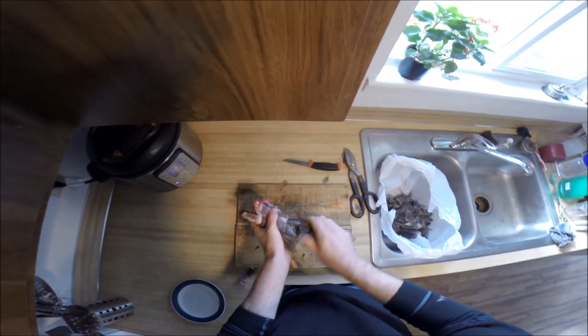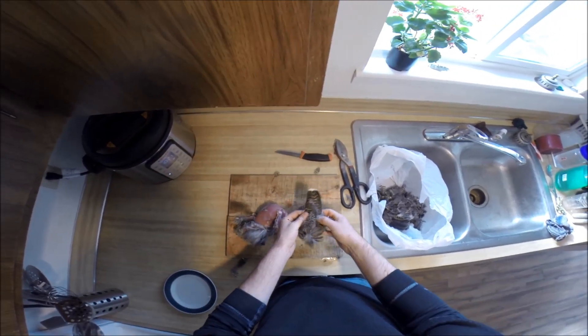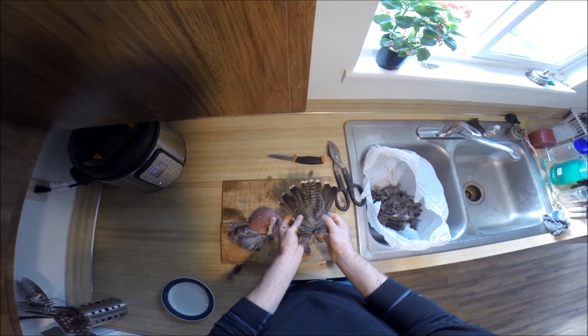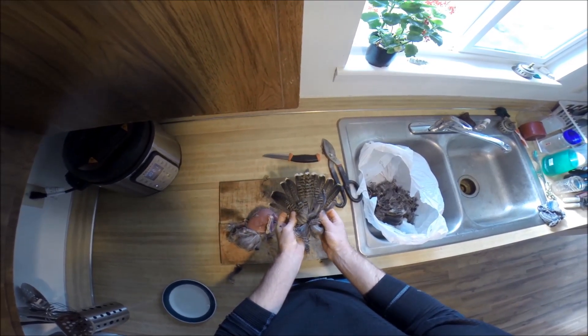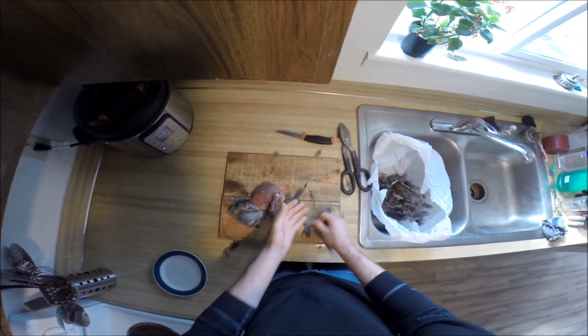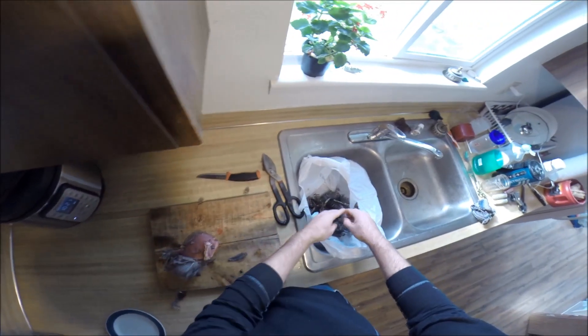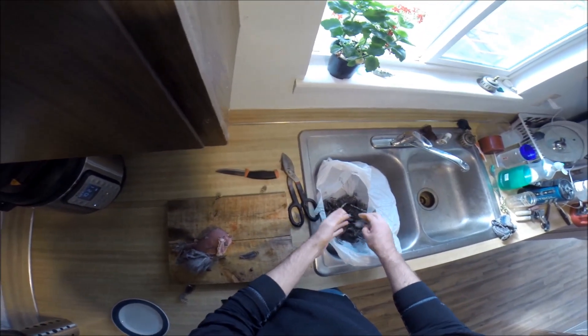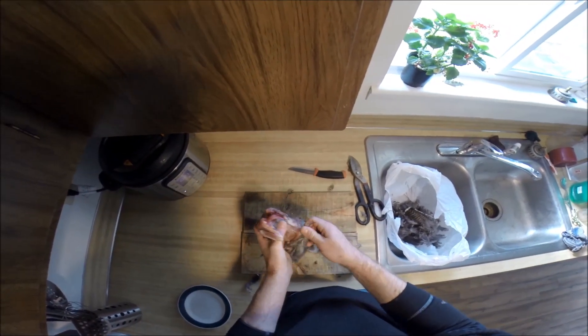I'm twisting a little to pull the tail right off. I always feel bad throwing these away — they're so beautiful. The one thing to bear in mind when you skin them like this is that you lose that layer of moisture barrier and fat that comes with the skin.